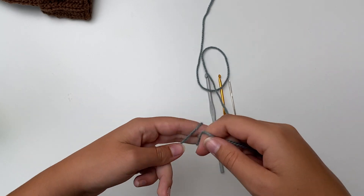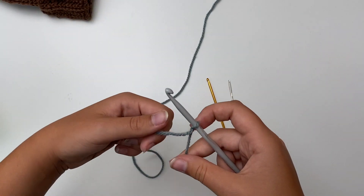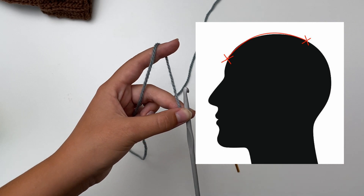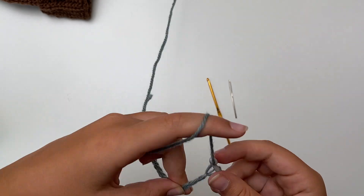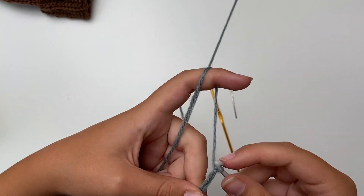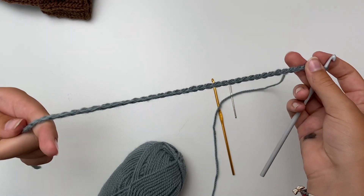You're gonna start off with chaining as much as you need from your eyebrow to the crown of your head. So I chained 40, just like that.